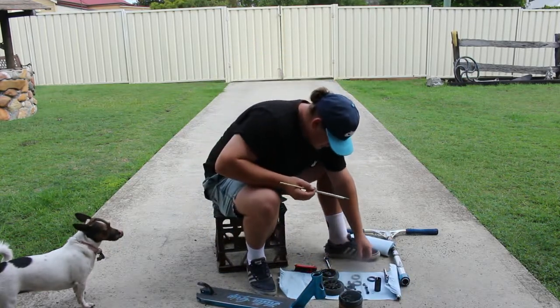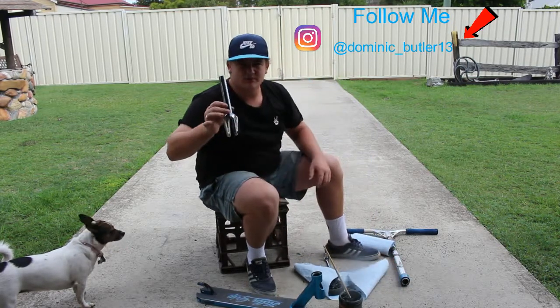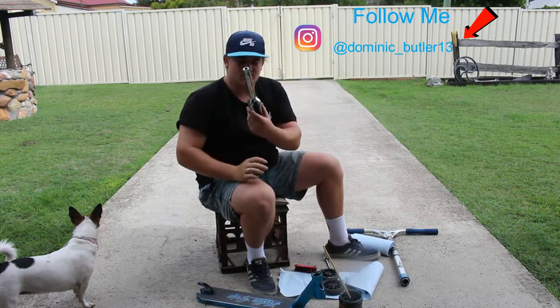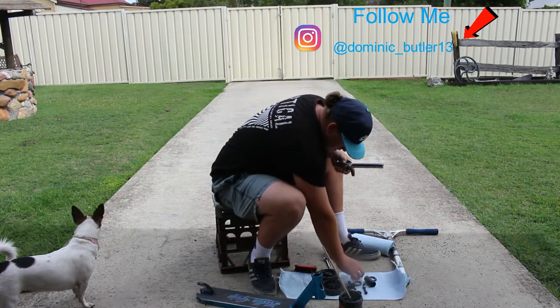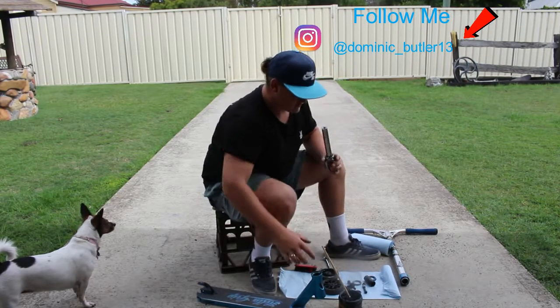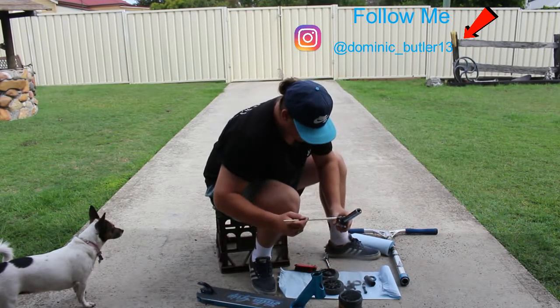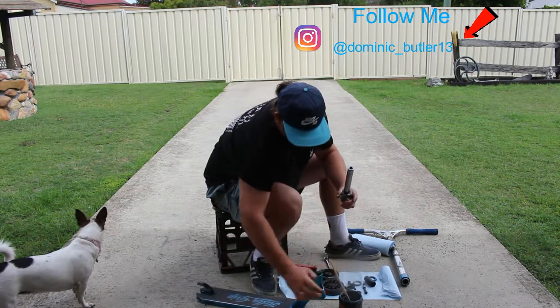I usually grease my bearings as well, but usually when I put them on the fork. So I've got a chrome IHC SOBV 3 fork. I'll be greasing this, make sure it spins good, just slip that in there.